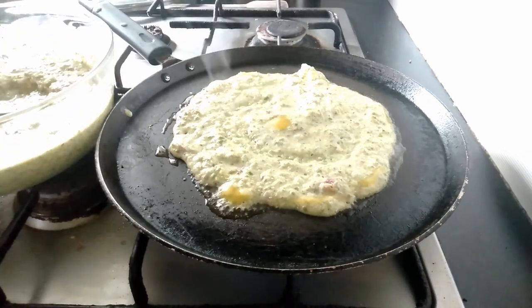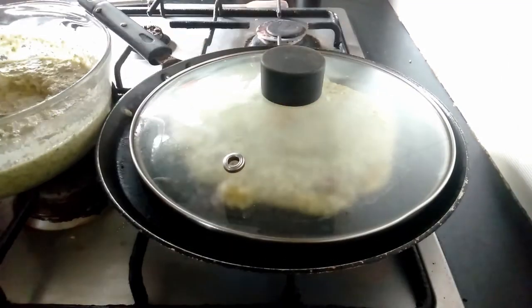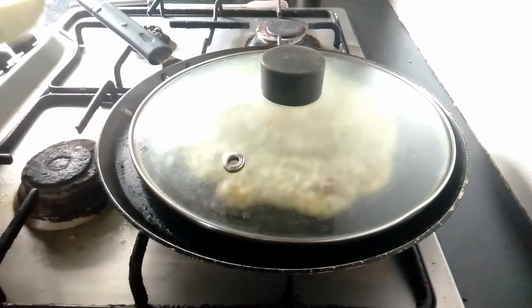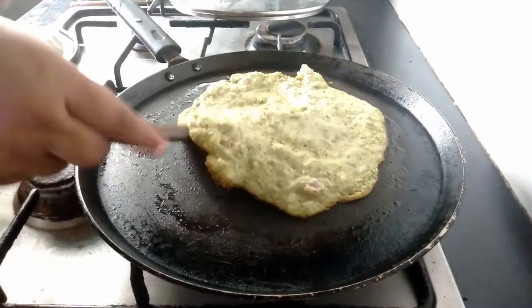But you can use oil also if you don't want to use ghee. Cover this and let it cook on medium or slow flame for 2 minutes or till it cooks golden brown on one side. Let's check on our dosa.